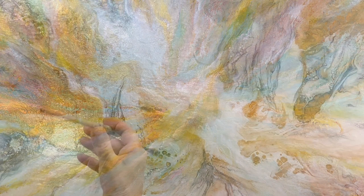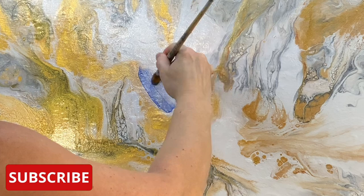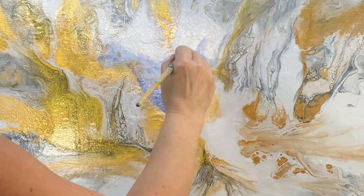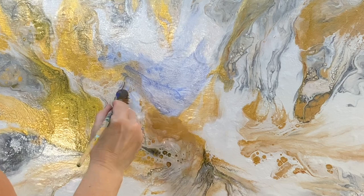Sometimes the hardest thing for me is when I start: what color should I start — red, blues, yellows, greens? Once I know that and I actually put the color down, it goes a lot more smoothly. I'm very much in my comfort zone when I'm working with blues.